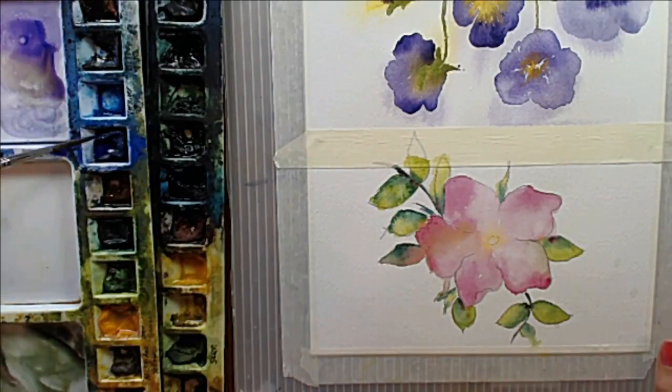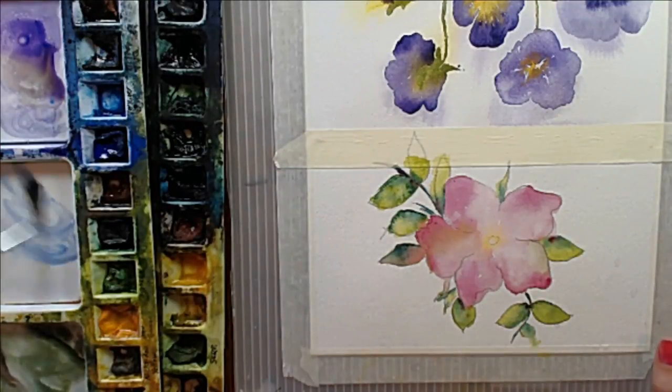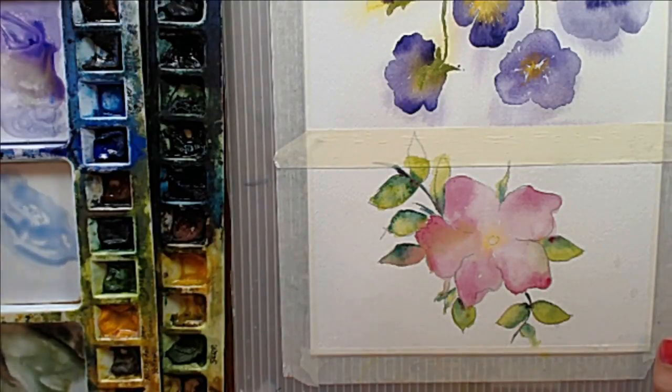Mark Taro Holmes has described painting how much water to use as three different stages. He calls them tea, milk, and honey — I think he actually learned that from another artist. It's a great way to describe how much water you should be using.